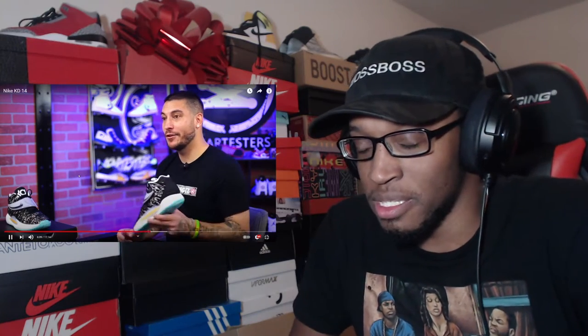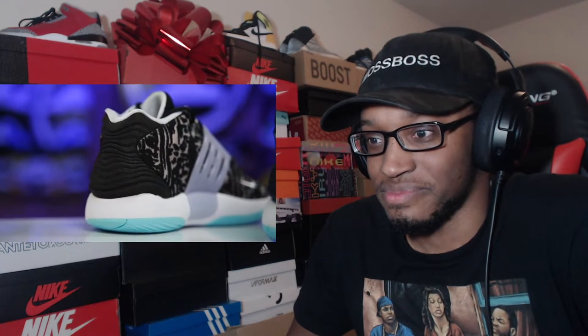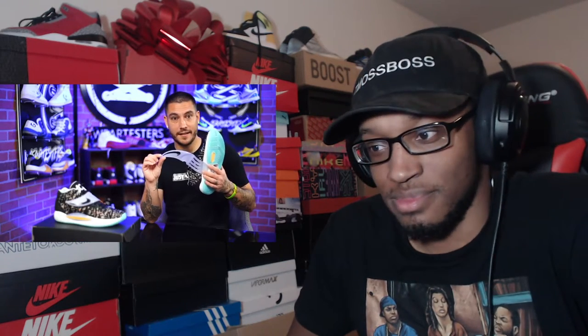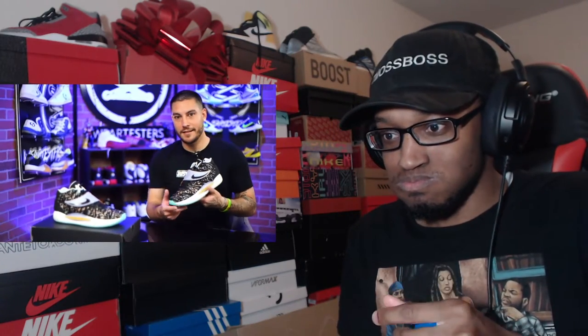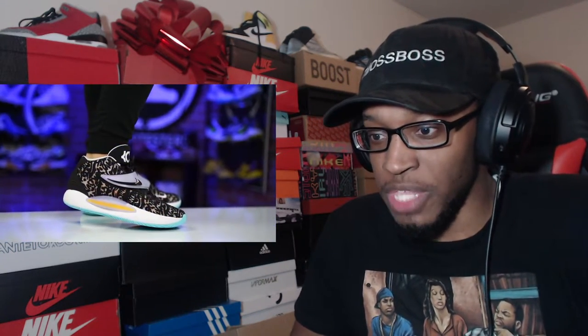The back of the heel is just a molded canvas feel. The strap is really interesting - it looks cool. Is this a nod to KD's nickname, the Slim Reaper? That kind of looks like what the Grim Reaper holds - a scythe. And they even got like the scary numbers scratched into it at the 14. I don't know if that's a nod to his nickname or not, but if it is, that's kind of cool.